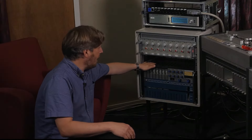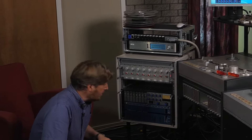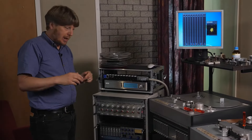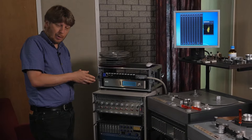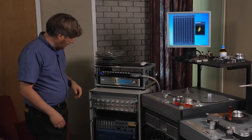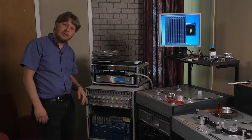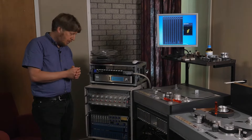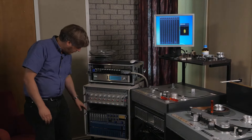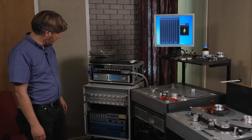From there, the signal goes to these Dolby A noise reduction units. Dolby A is a noise reduction system which, during recording, compresses the signal in four different frequency bands. In playback, that has to be decompressed so that you have the right signal but with less noise. There's an interesting story about those, because these cards were made especially for Philips. Philips and Deutsche Grammophon had their own cards from Dolby — they weren't happy with the stock cards. So we're lucky to have those here, which are probably the same types of cards that the tapes were originally recorded with.